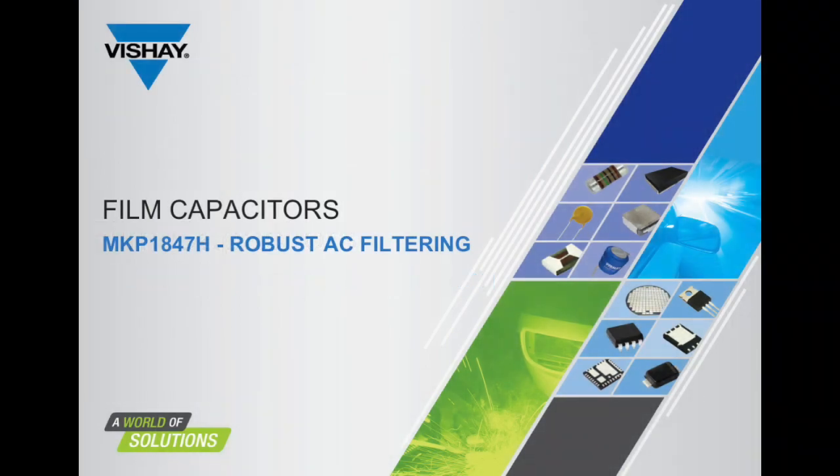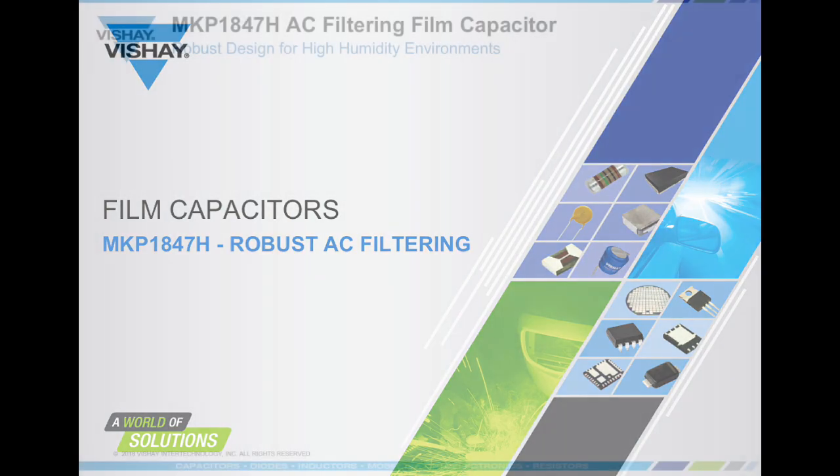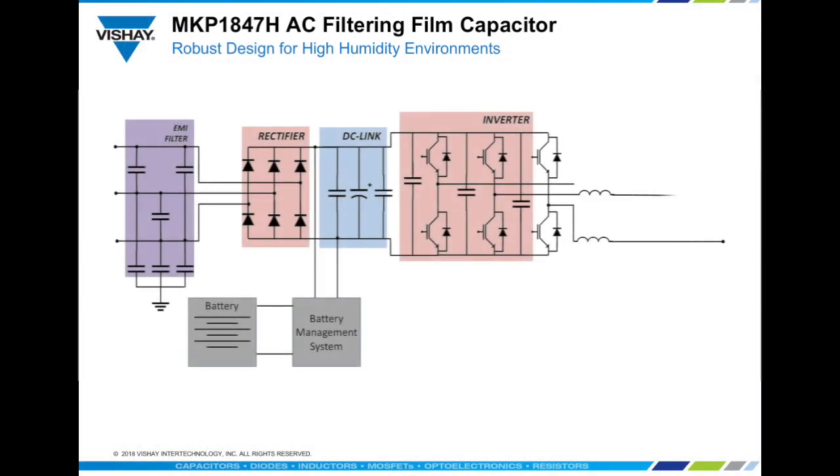This webinar covers the MKP1847H as a robust AC filtering solution. Designers of power inverters are using increasingly complex switching algorithms of pulse width modulation to gain efficiency and improve power quality. These switching techniques introduce higher frequencies and harmonics which must be filtered using LC and LCL filters at the output.